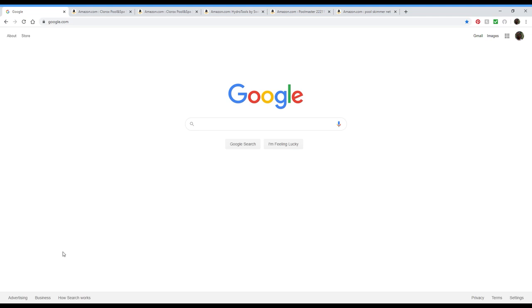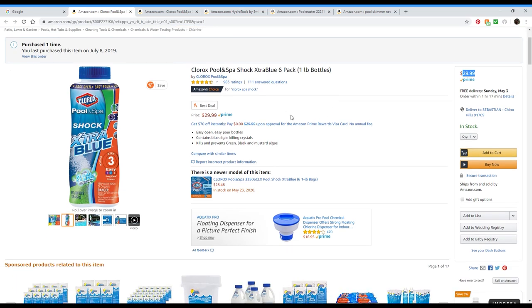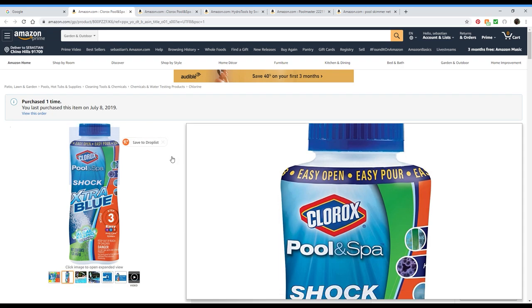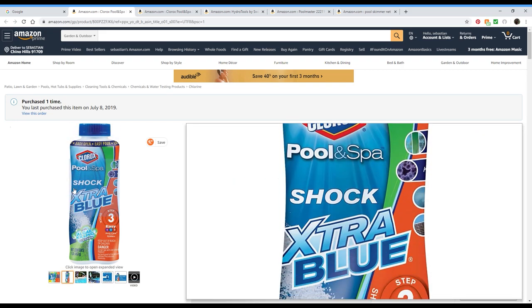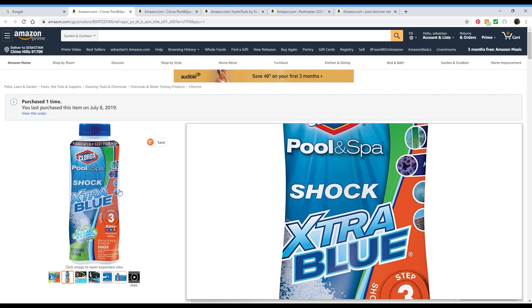So right here we are on our home screen. We're starting off with a Clorox Pool and Spa Shock Extra Blue six-pack. I bought this — a six-pack came in. I know this is pretty much for a big pool, so I don't put the whole thing in. It's filled up to right here and I put in this much — I just toss one little good shake into the pool. I do this about once a month or so; it all depends on how the pool looks and how clean it is.